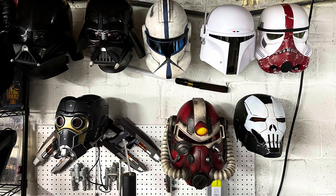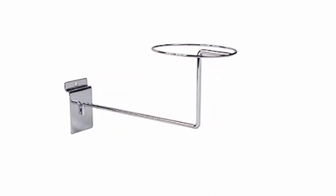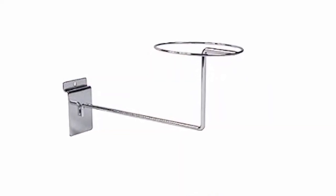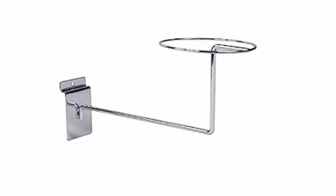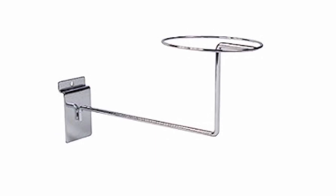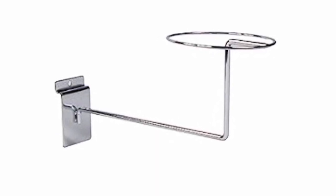If you want an easy display wall solution for mounting helmets, here you go. I use these — they're called hat displays for slat walls. You can get them with different mount types, but the slat wall one actually has a hole at the top where you don't have to have a slat wall — you can just put a screw through it into your wall. Alternatively, they have them for pegboards as well. They run only a couple bucks each, so they make for an inexpensive option.